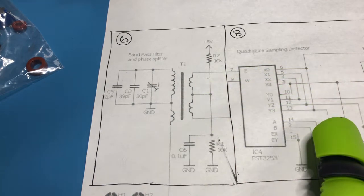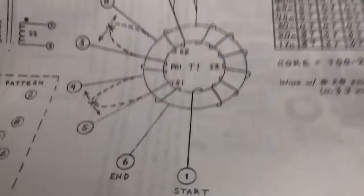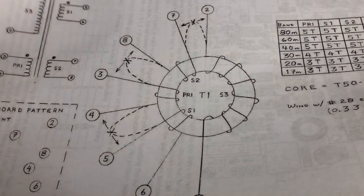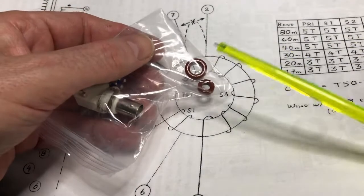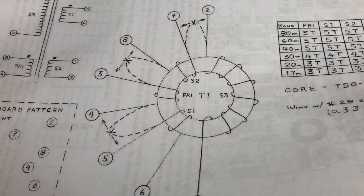The bandpass filter itself consists of a couple of caps, an air variable cap, and then we have this transformer here. It's constructed on a T50 toroid — the bigger one at the top here. T50 indicates the diameter is 50 one-hundredths of an inch, and 2 is indicated by the red colour, which is the material of the toroid itself.